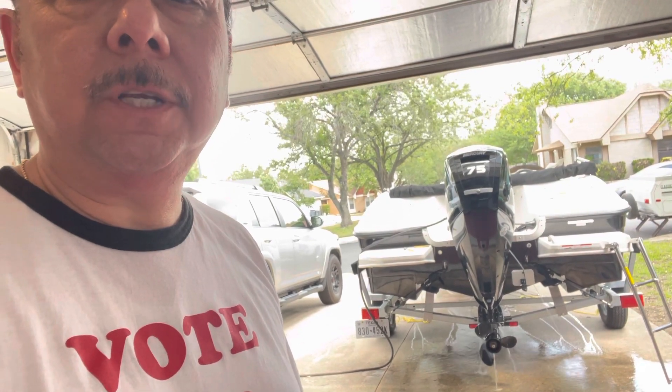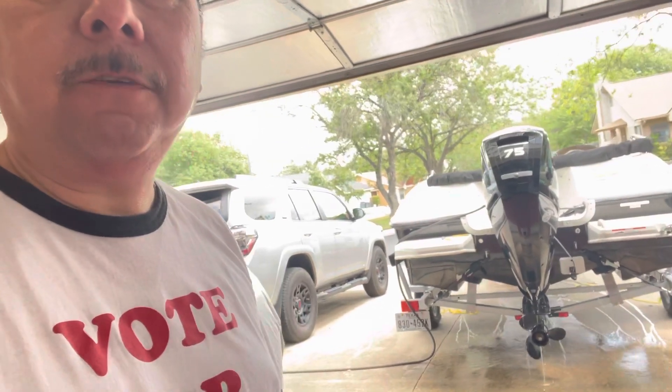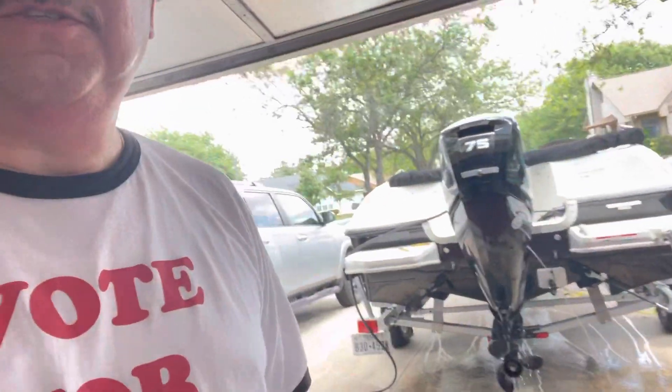From the last time I took it out on the lake I didn't do it, so I'm going to let it run for about 10 or 15 minutes as you can see.